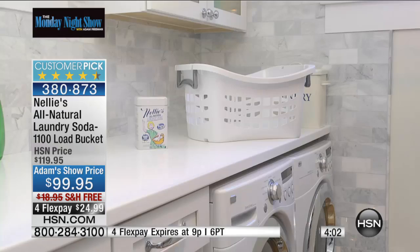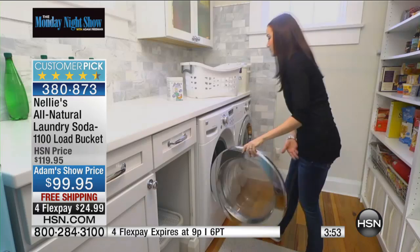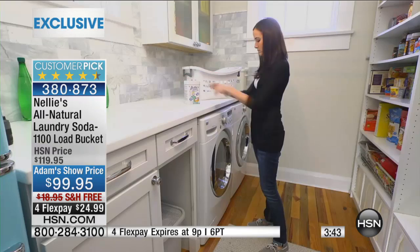This 1,100 load bucket is exclusive to HSN — nobody else carries this. Again, five simple natural ingredients without the artificial fragrances, without the phosphates, without the fillers, without the chlorine, that actually works. We've all tried natural products before and have been maybe a little disappointed in the performance. Nellie's really works. It is the darling of the Mommy Blogs. Women who use cloth diapers rave about the fact that it gets out the stains and the odors.